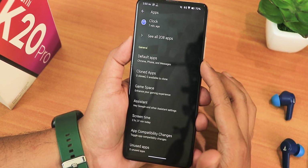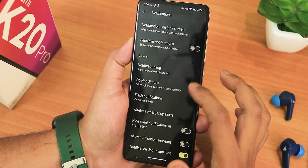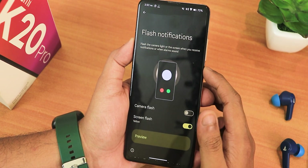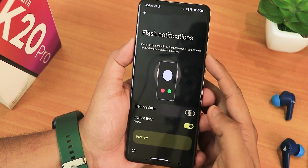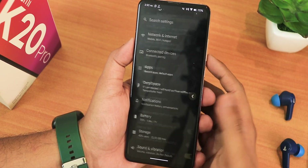In the notification settings, if you scroll down you'll get bubbles, but also a flash screen notification option. Whenever you receive a notification, there's also a camera flash option — if you turn it on it will flash when you receive a notification. These are great Android 14 features in my opinion.